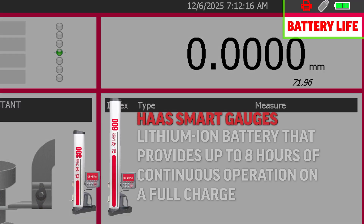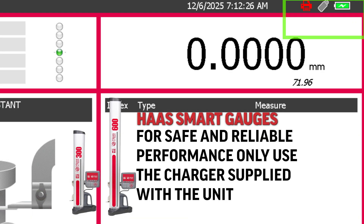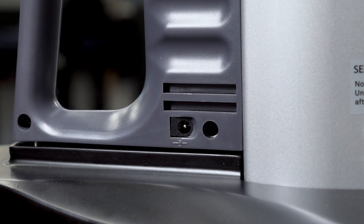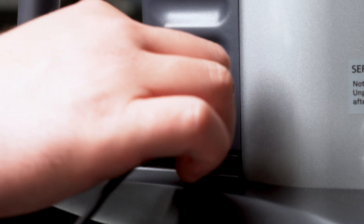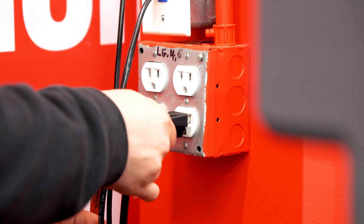The smart height gauge is powered by a rechargeable lithium-ion battery that provides up to 8 hours of continuous operation on a full charge. For safe and reliable performance, only use the charger supplied with the unit, as using unauthorized power adapters may damage the battery or internal electronics. The gauge can be recharged at any time throughout the workday, allowing you to keep it ready for use at all times.